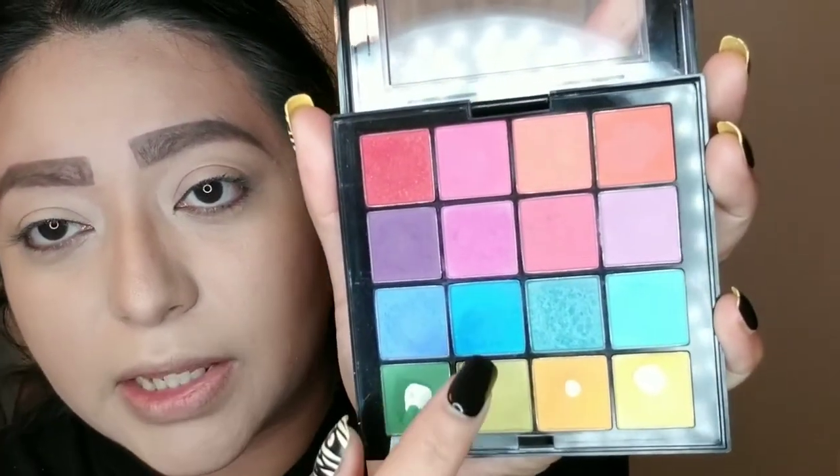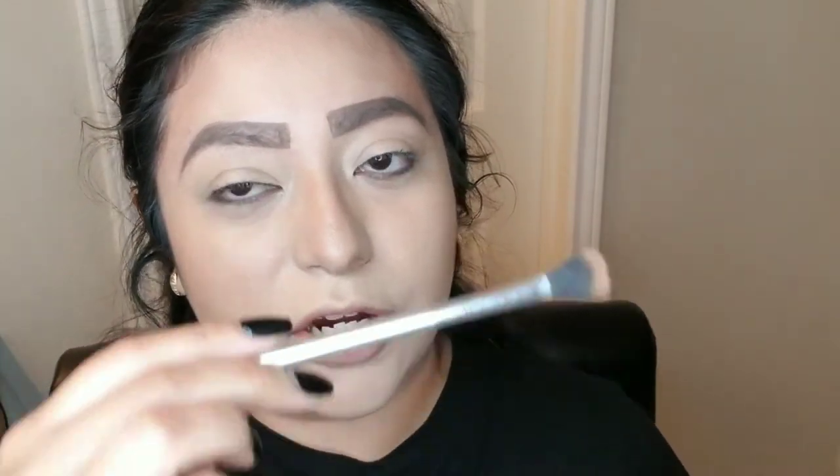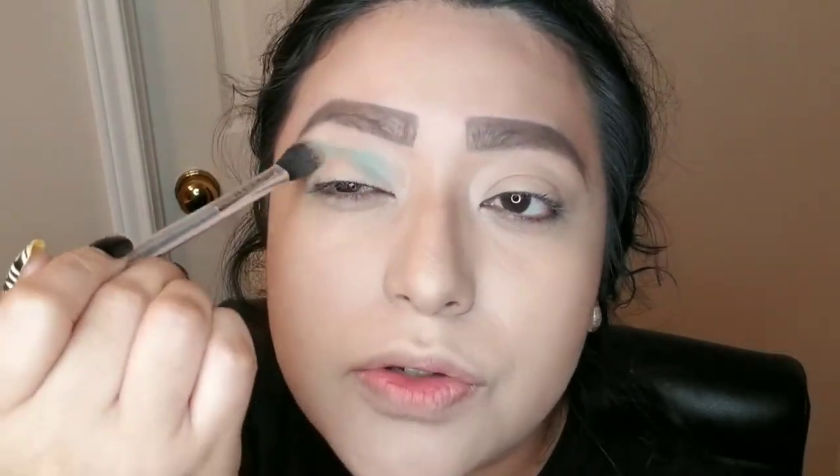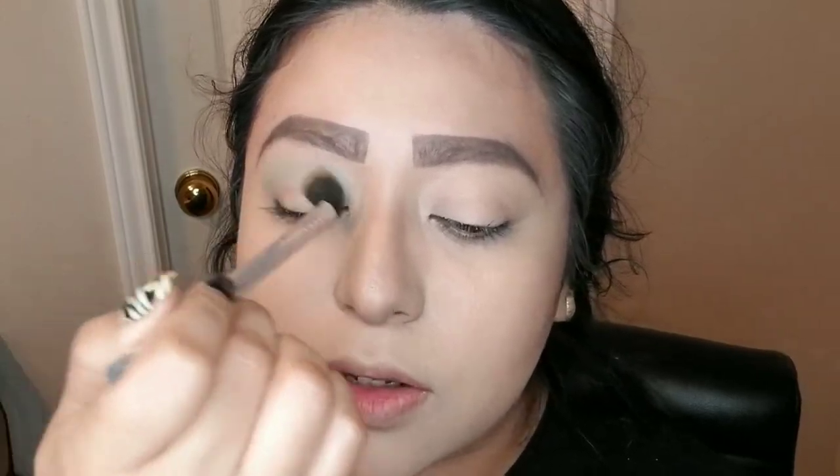We are ready to start now because I already have my foundation set up. We're going to start off with our eyes. I don't want to talk too much because I don't want this video to be long. The first color I'm going to start off with is from the NYX Ultimate Eyeshadow Palette — we are going to be grabbing this blue color right here. With a blending brush, I have the 65E Large Shading brush from the Ferro brush, and we're simply going to blend this all over the eye.